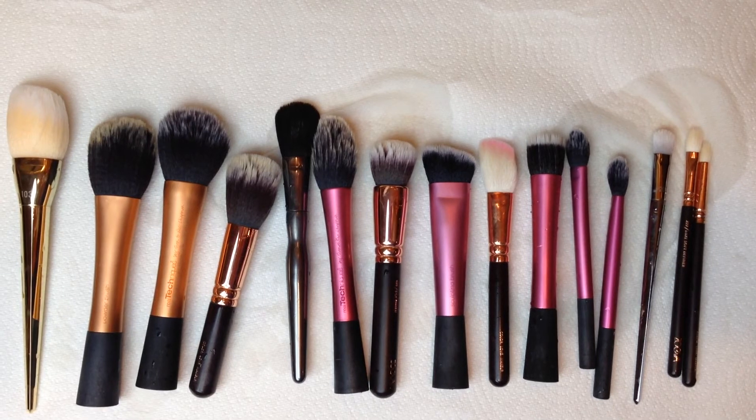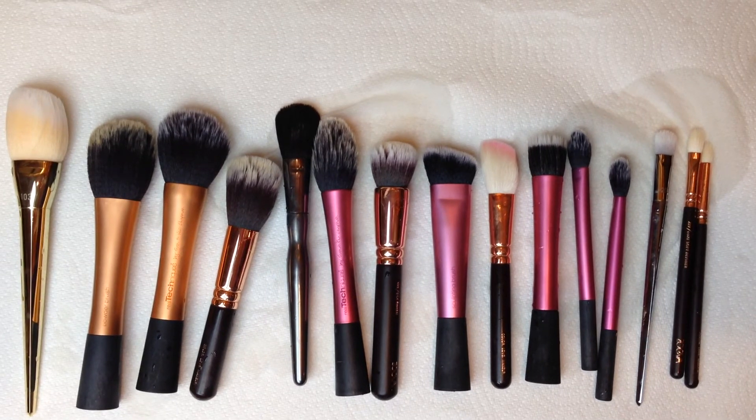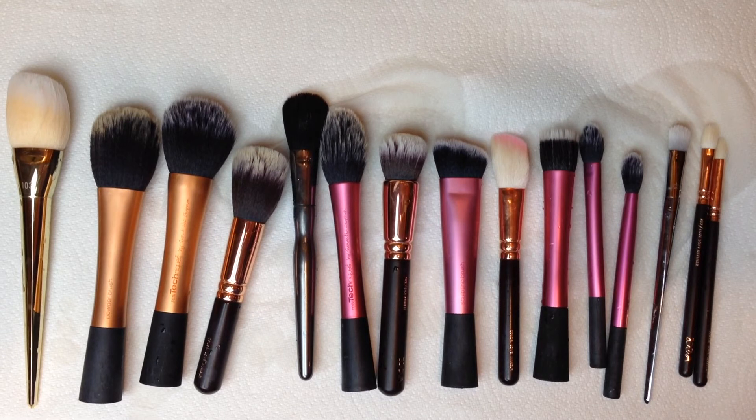Cleaning your brushes is so important. It really is a great way to prevent acne and the spreading of bacteria on your face. I do a deep cleaning of my brushes at least once a week, so make sure to add this into your beauty routine.